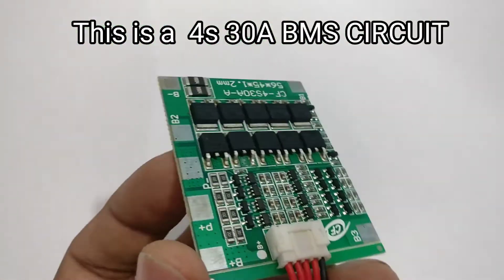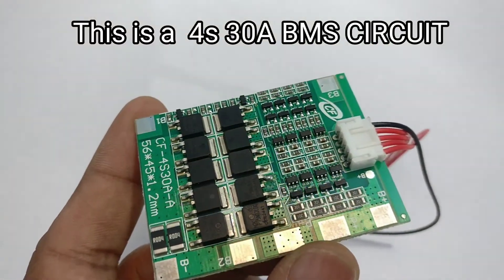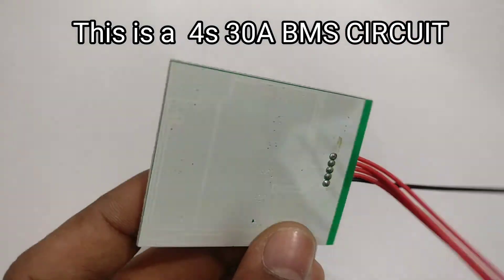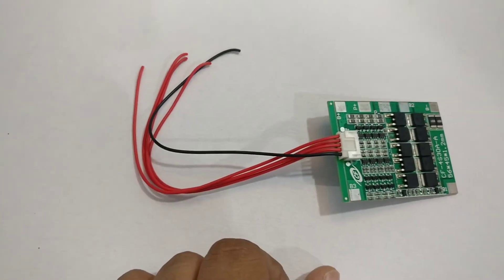So this is a 4S 30A BMS circuit which I'm going to use in my project. There are different variations to it. I'll put up all the details in the link in the description box below. You can also check my Instructables for further details.